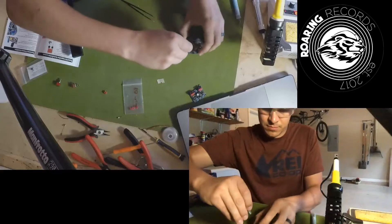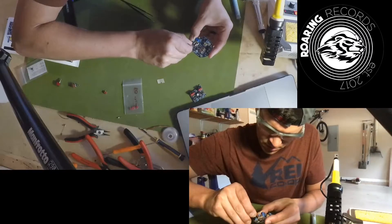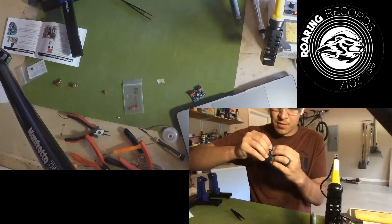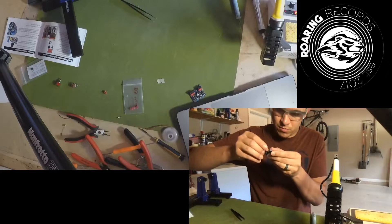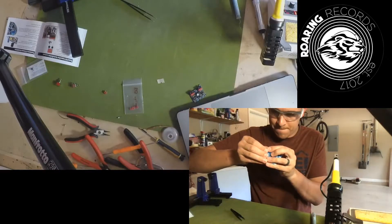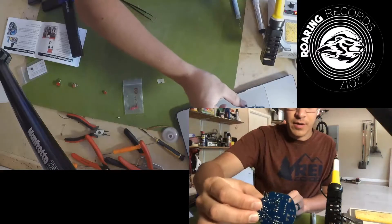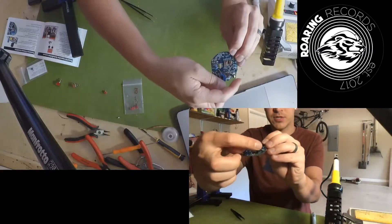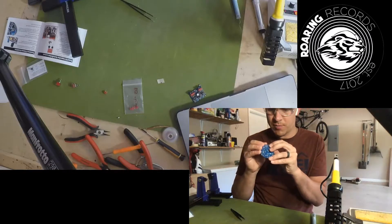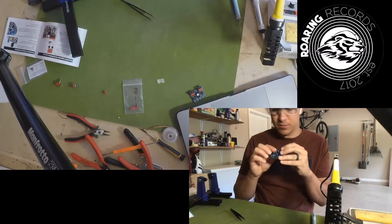There's a silkscreen circle on the circuit board to guide placement. Be careful — the leads will bend easily as you're touching them; you don't want to actually pull any leads out. Make sure that the transistor is seated below the top of the trim level, which should not be hard to do at all.